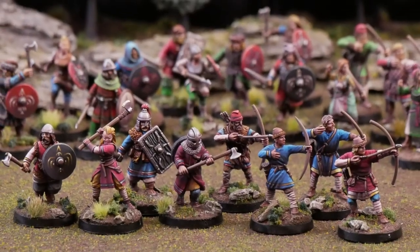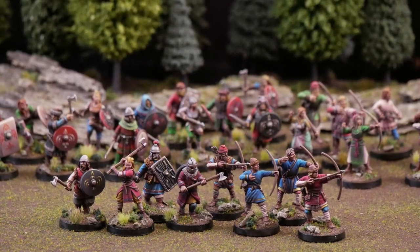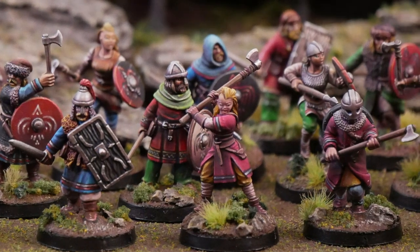Hello friends, welcome to another painting video. I'm Raj and I love painting armies for the tabletop. Today we'll be adding some reinforcements to my grand heathen army and showcasing the airbrush technique that I use.